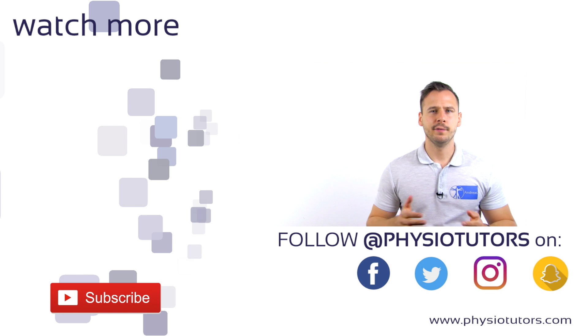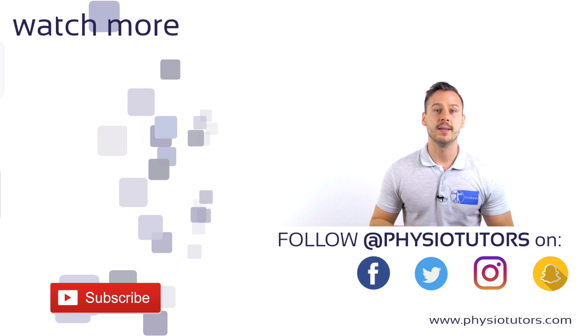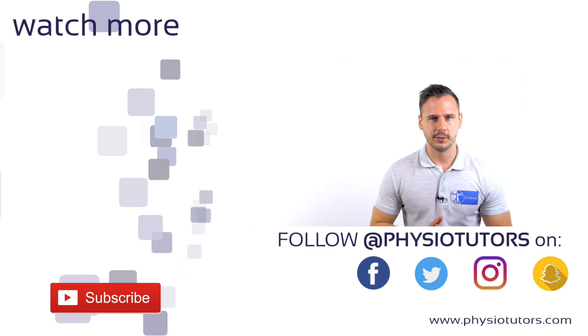If you like, you can check out the famous Thomson test for Achilles tendon ruptures on the left. If you want more videos like this, make sure to subscribe to our channel and leave a comment down below. We have our own assessment ebook, mobile app, and online course that you can check out in the video description right below the like button. This was Andreas for PhysioTutors. Thank you very much for watching. I'll see you next time.